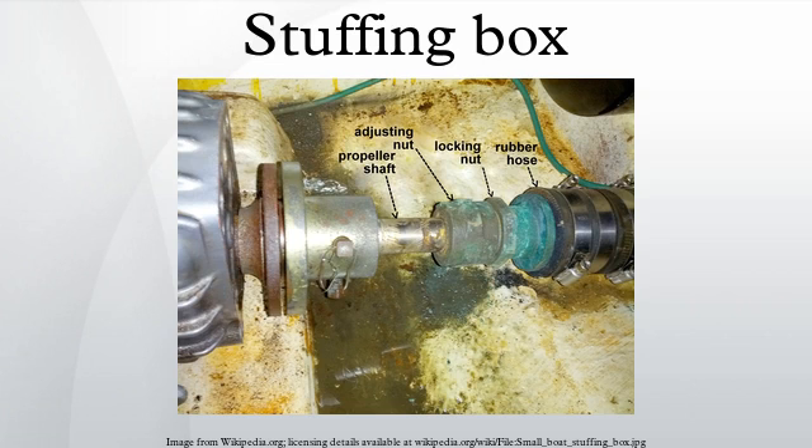The most common example is in the head of a tap, where the gland is usually packed with string which has been soaked in tallow or similar grease. The gland nut allows the packing material to be compressed to form a watertight seal and prevent water leaking up the shaft when the tap is turned on. The gland at the rotating shaft of a centrifugal pump may be packed in a similar way, with graphite grease used to accommodate continuous operation.